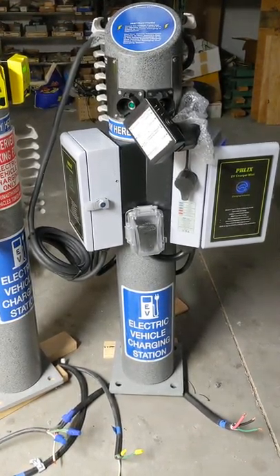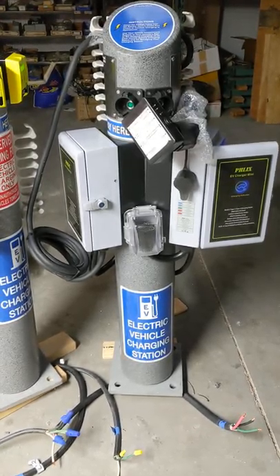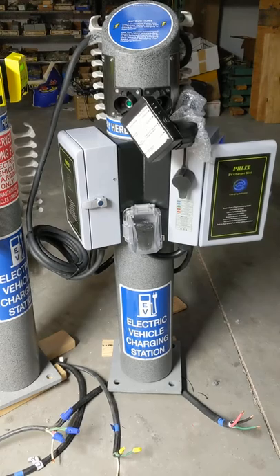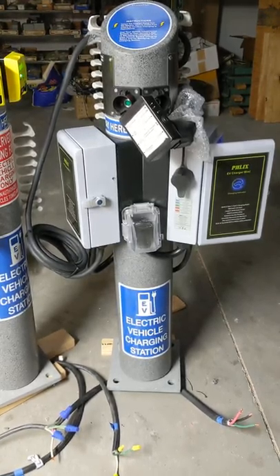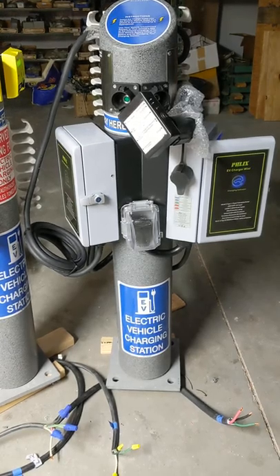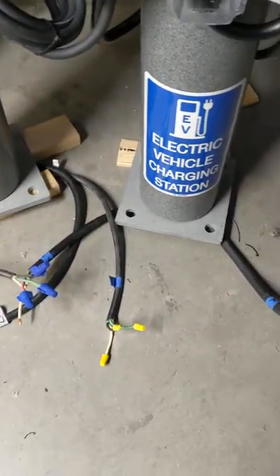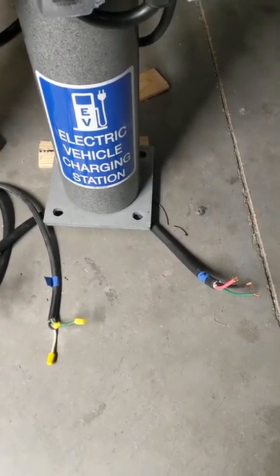This is the dual 40 amp Vendavolt. It's got twin chargers on it, two separate 40 amp circuits, input 40 amps. You can see the heavy power cords down here on the floor, hooked up for test. They're number 8.